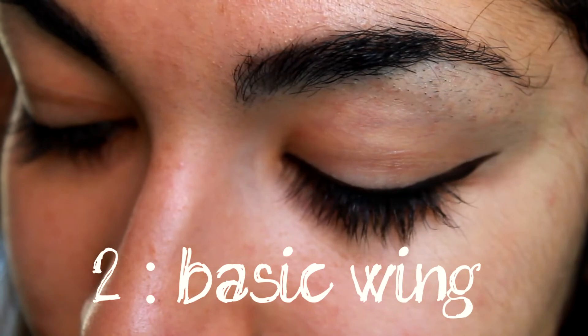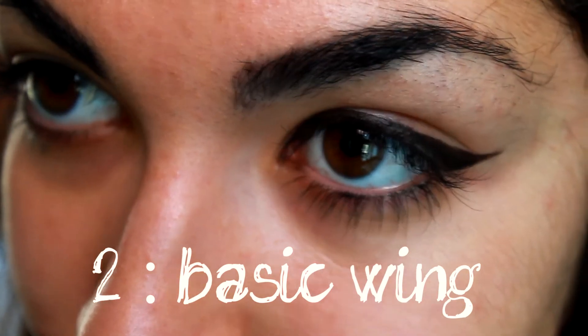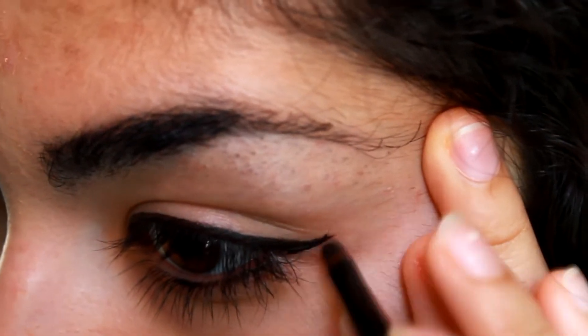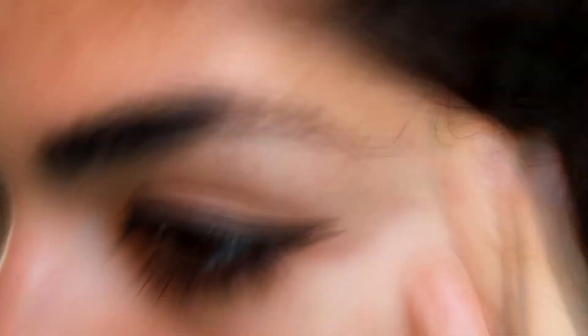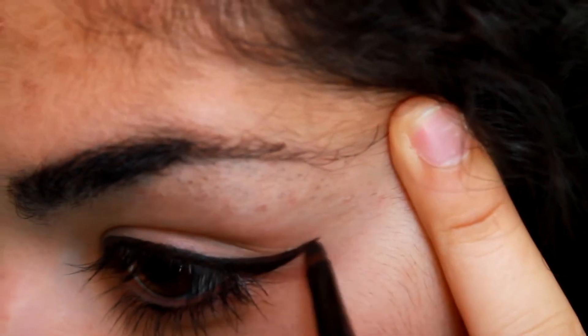Then you have the basic winged eyeliner. You just begin with your basic liner and then wing it out at the outer corner of your eye.